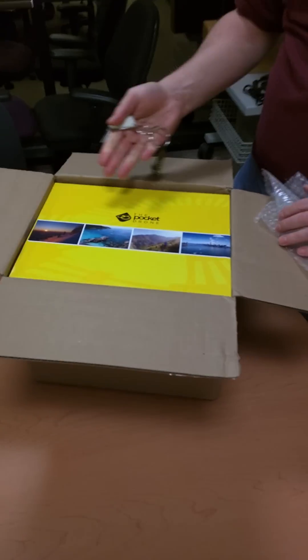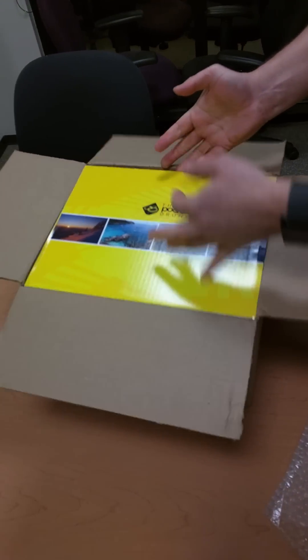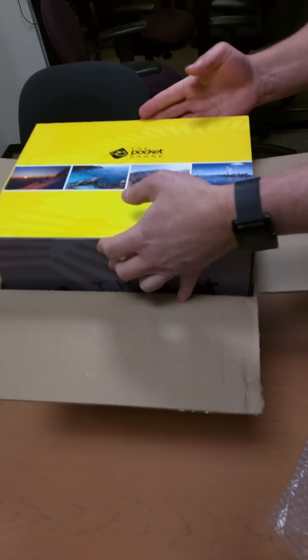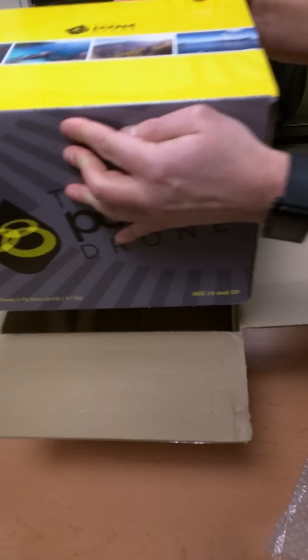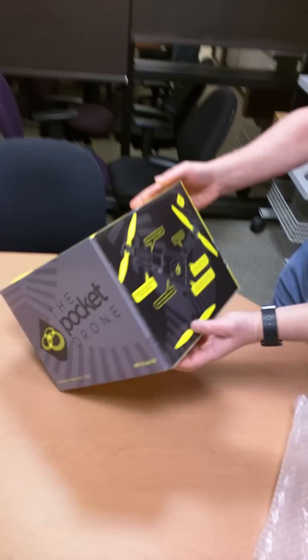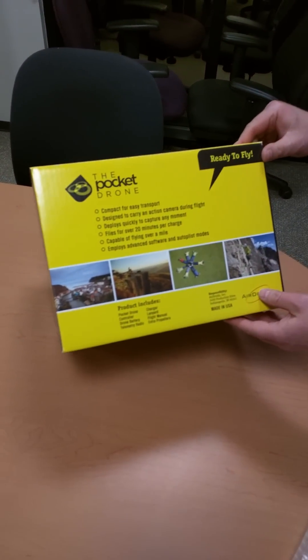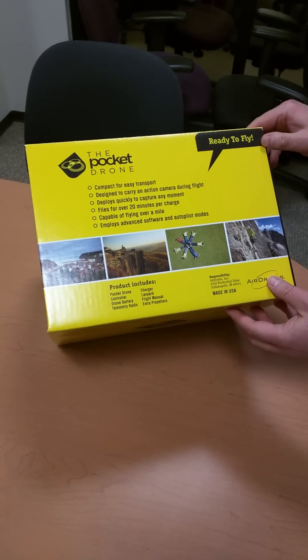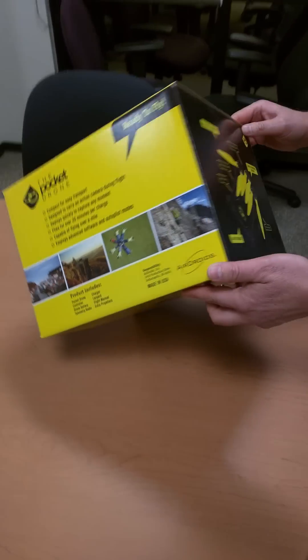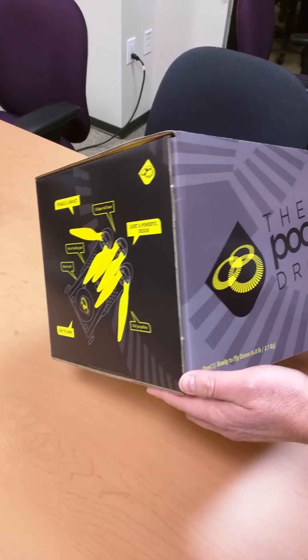Pocket drone. That's a pretty decent box actually — very commercial looking. Ready to fly. That's actually pretty freaking cool.